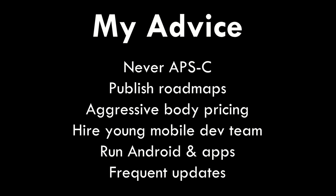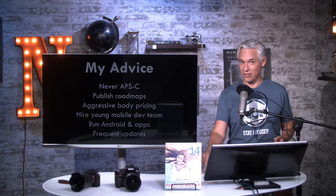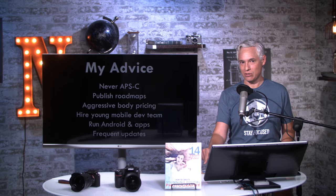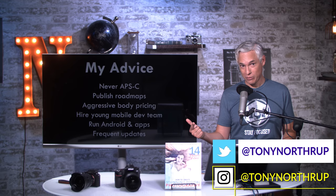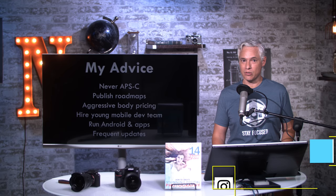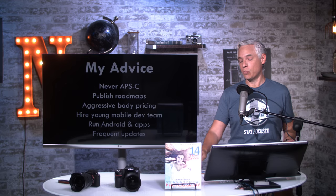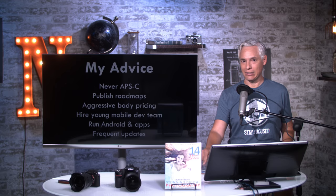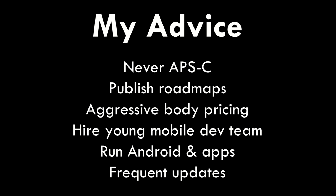Price the bodies aggressively, even if it means you have to charge more for the lenses. I want to see you match or be below the Sony pricing, or it's going to be a hard sell. Hire a young mobile development team — people who have successfully built popular smartphone apps — to not only make a new version of Snapbridge, but hopefully make a new operating system for these cameras. It's a fresh start for you. I would love to see you release an Android operating system that supported third-party apps, even if they were carefully controlled. That would separate you from the rest of the industry, especially to the hardcore enthusiast audience. I would also encourage you to create frequent updates for your cameras, not unlike Fuji does — they have a great model for this.